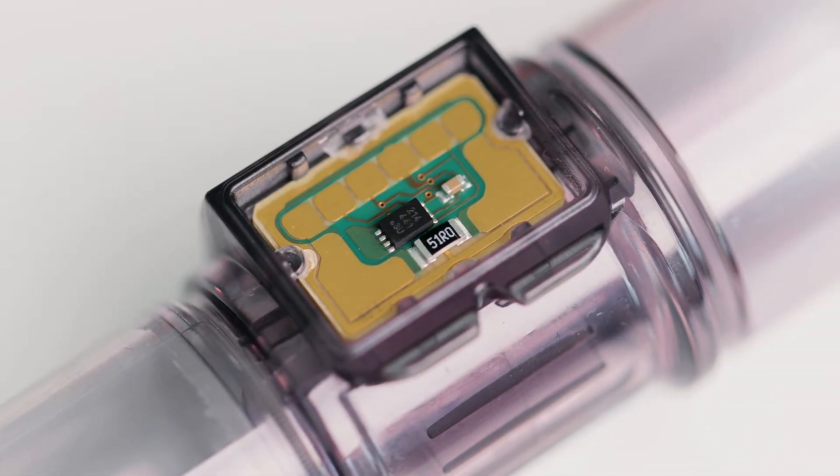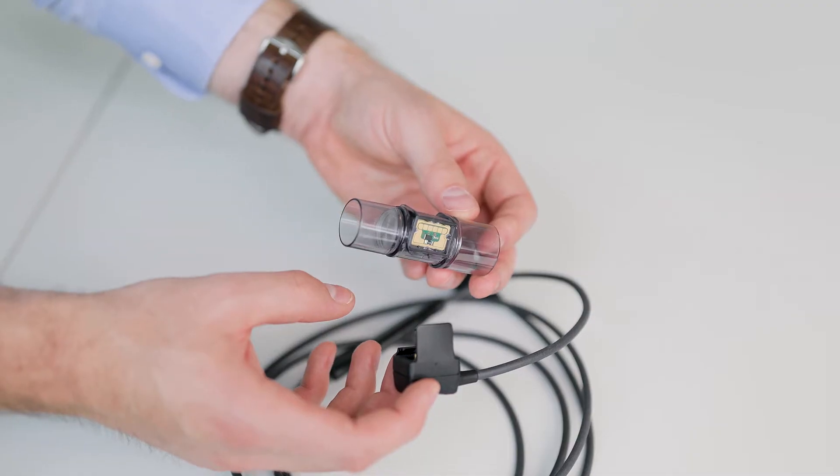The answer to these challenges is the Sensirion SFM3200AW sensor. It withstands up to 30 autoclaving cycles or can be cleaned using Cydex or Sterat. We've also fitted it with standard medical cones and grooves for a clip-on connector cap.